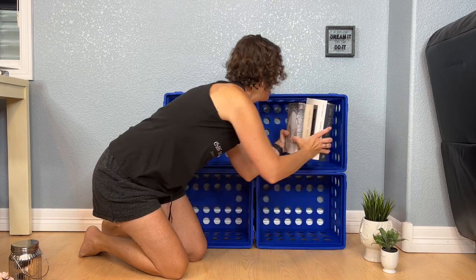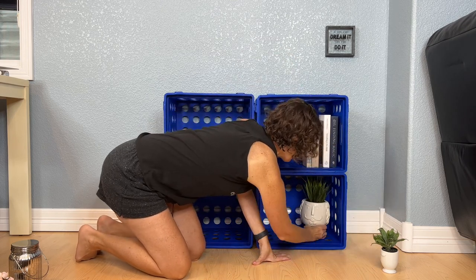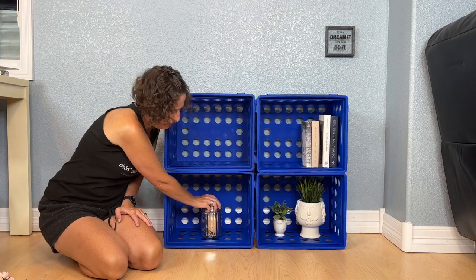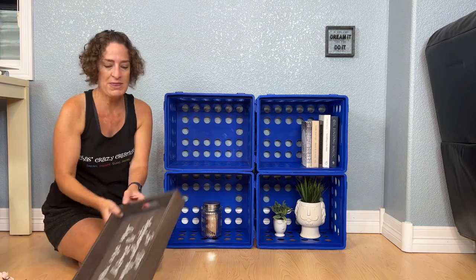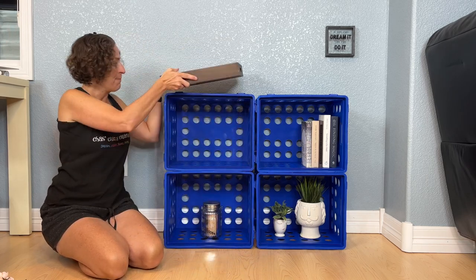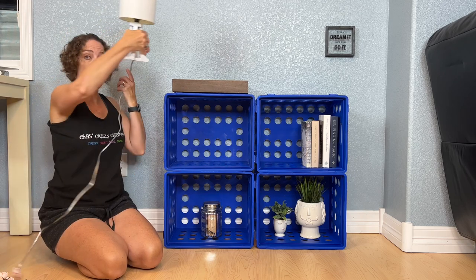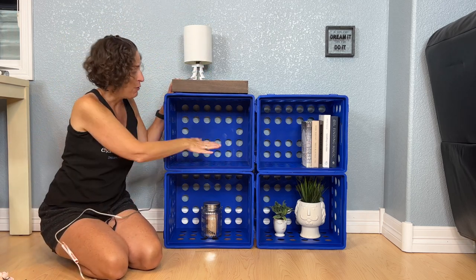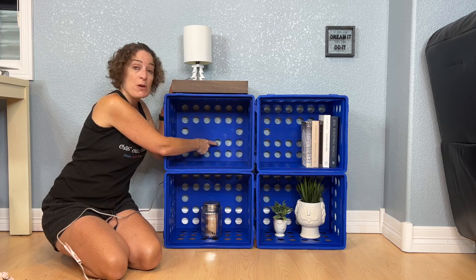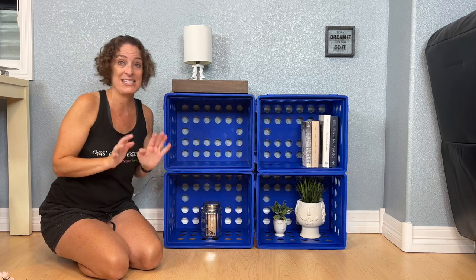Maybe you need a bookshelf so you can put your books in here, or maybe you want to set it somewhere with some decorative things on it. You can also buy these little serving trays — I got these from Target, but you could find them anywhere. Measure the top, figure out the size you want, place it on top, and it gives you more room and space. You can put a lamp up here. If you have something that plugs in, like a wax warmer, you can put the cord through the holes so there aren't a bunch of cords dangling. That's a nice way to hide your cords as well.